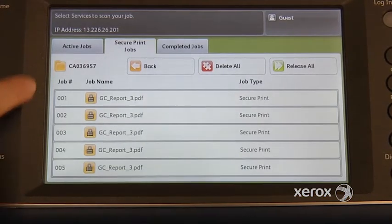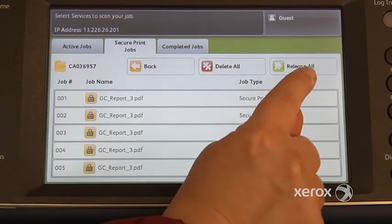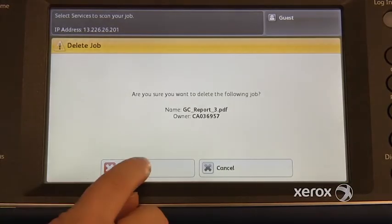You're going to see your list of documents. So from here, you have the option to delete all of them, release all of them — which means you want them all printed — or you can actually select one at a time. Let's say I don't want this one, I can delete this one, confirm, delete.